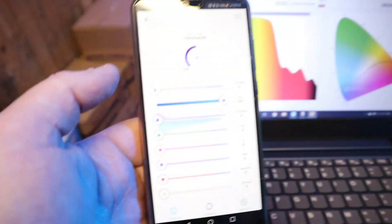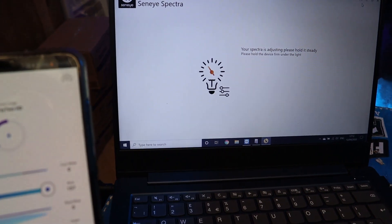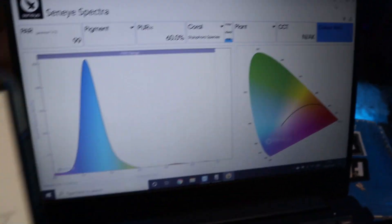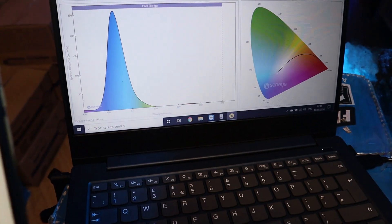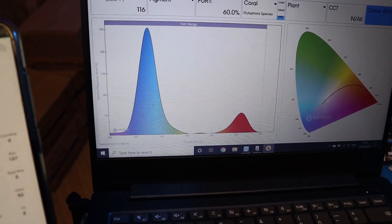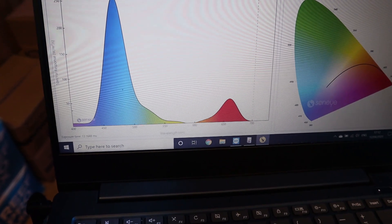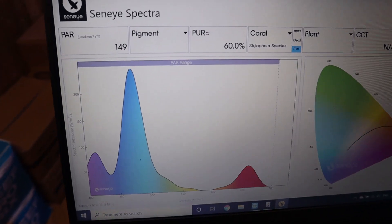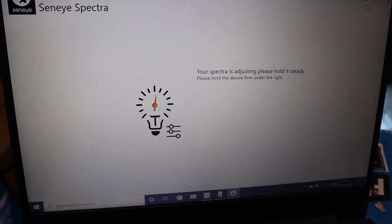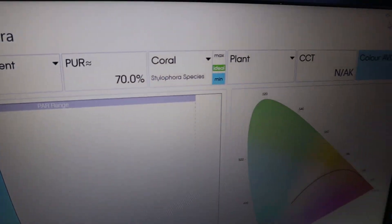There we go — so the blues are on, you can see the blues are on here. Give the Spectra just a moment to catch up. You can see a nice blue spectrum graph which reflects our app. Pop the red on for a demo — you can see the red pop up there on the Spectra's graph. Now we'll crank up the green — you can see it zip up there. And if we put the UV and the violet on, you can see straight away that's indicated there on the graph. And if we push the white right up, just give it a moment to catch up — you can see the whole graph lift up as the whites come up.